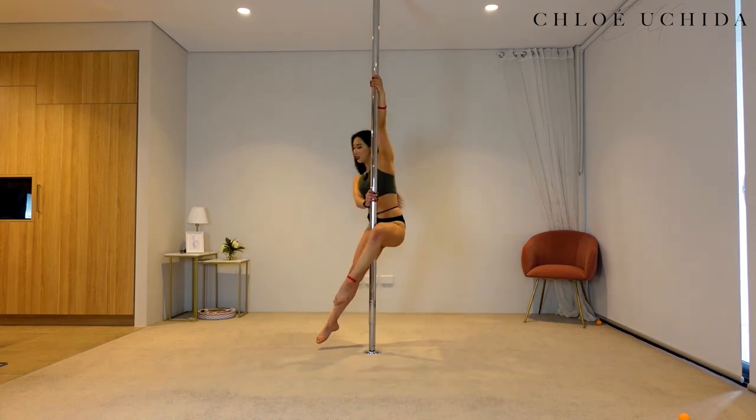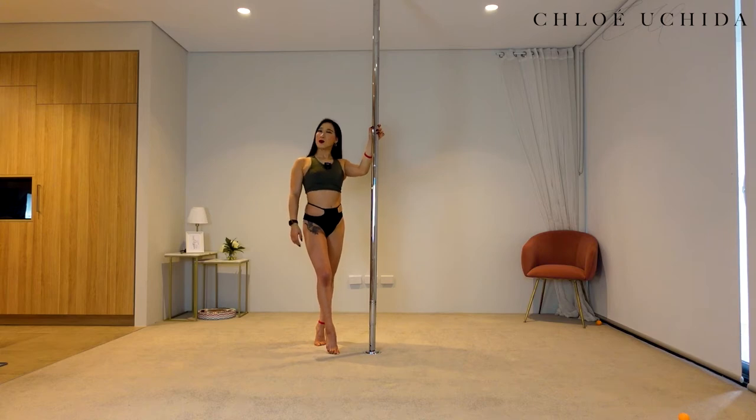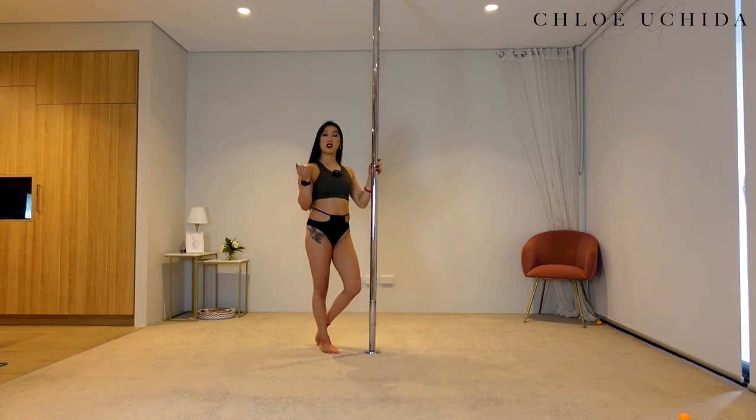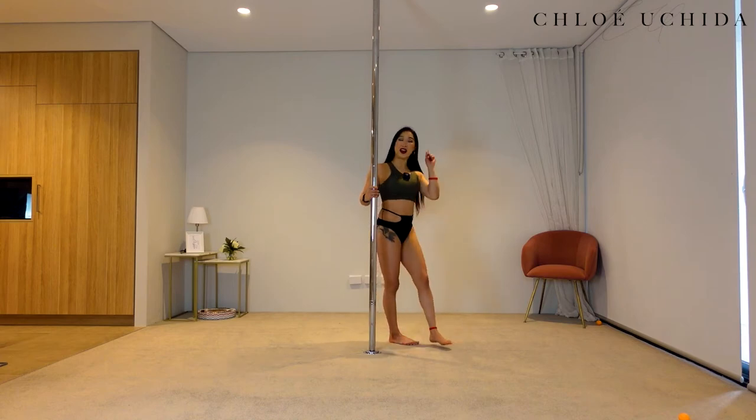If you can, take your outside hand off. So come down, step out with your outside leg and then inside leg. If you want to try it without the outside hand you can, or you can keep your outside hand on the pole as well. Let's try it on the other side.